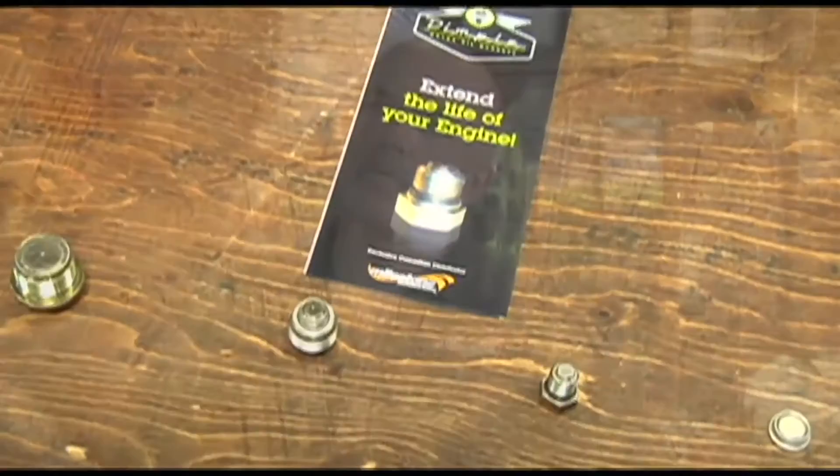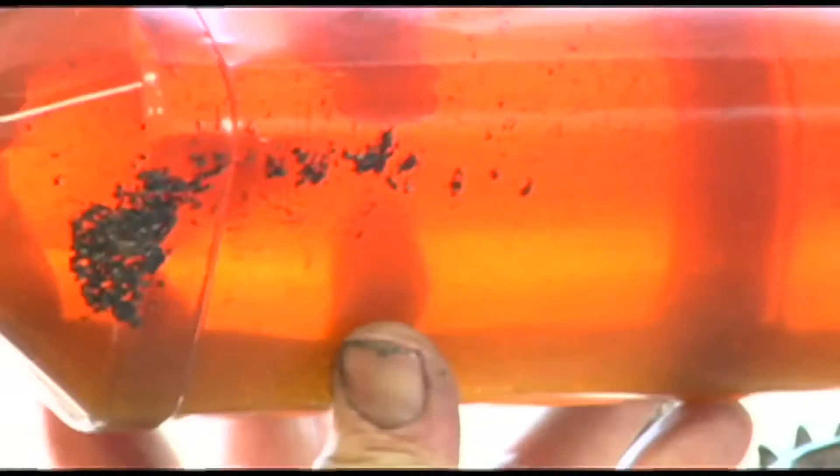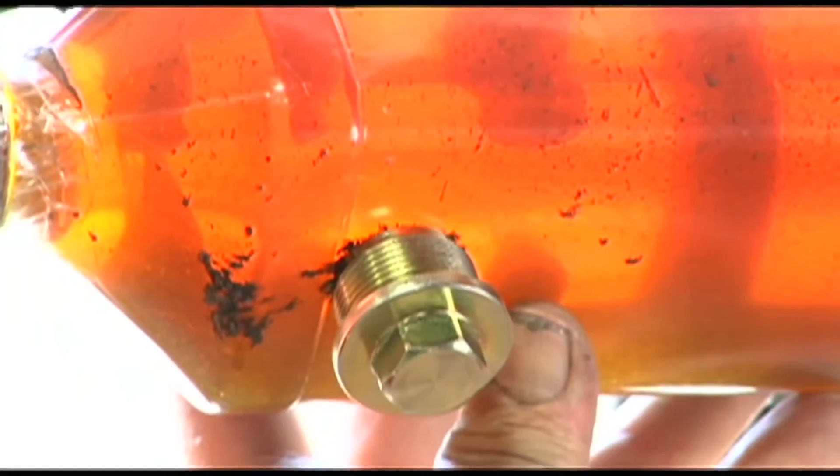The Dimple has a neodymium rare earth magnet. I believe there are 24 or 25 levels of neodymium rare earth magnets — it's in the upper five. They pull all of the ferrous material that's floating around inside your engine, your transmission, your primary, and draw it to the magnet as opposed to recirculating through the bearings, passageways, and the engine.